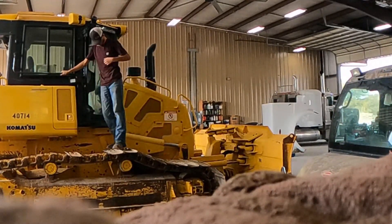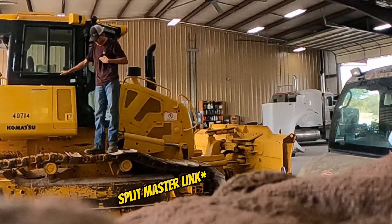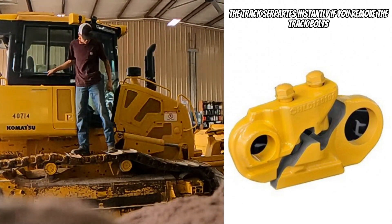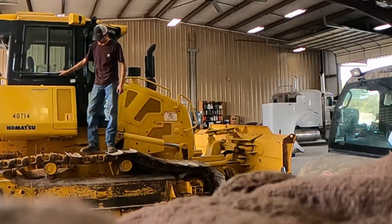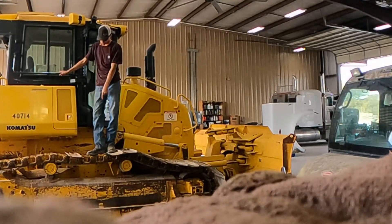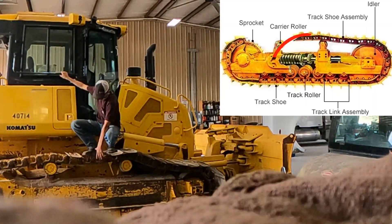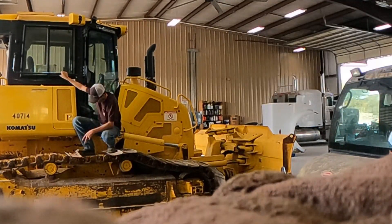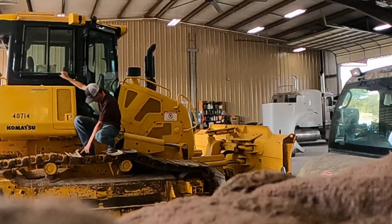If you're wondering why this one is marked, it's because this is where the master pin is. The master pin is what holds all this thing together, so if you take the master pin out this thing comes apart. We're gonna do this last because this can be very dangerous - there's a spring inside of here, and that spring shoots out. That front eyelet will shoot out and it can hurt you very bad or it can 100% kill you, so we're gonna do this last.